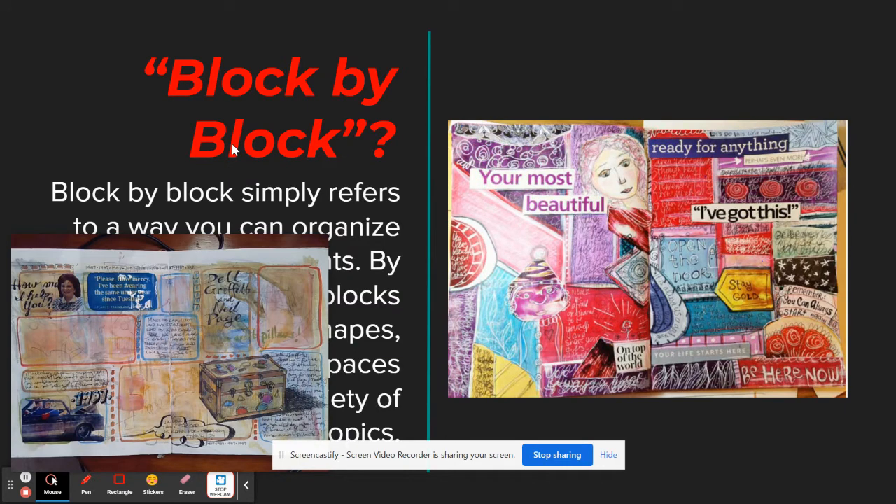So what is Block by Block Journaling? It is simply where you put together boxes or blocks of different sizes and shapes — kind of think of it like cartoon boxes. On the left-hand side in the corner of the screen is my unfinished example that I'm currently working on. You'll also see a finished example from a student several years ago who used lots of text, pictures, and images to tell us a little bit about themselves.